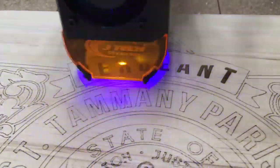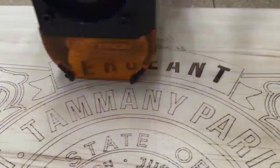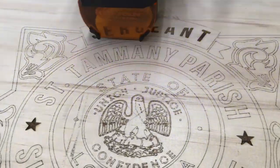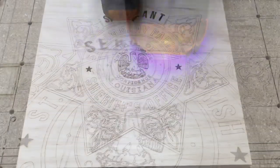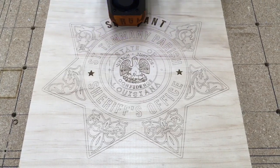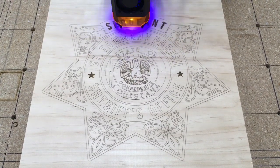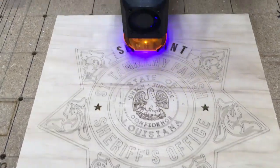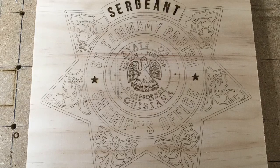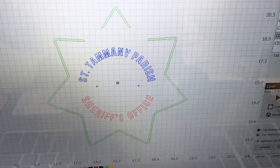This was the third layer I created on this project, where it did the word 'Sergeant' with both the fill and the line. I did a separate layer for St. Tammany Parish and then a fourth layer for the Sheriff's Office. I learned an awful lot doing it this way. Again, this is by no means the most efficient way, but this is a learning exercise. So this is the first part of the sign completed. Then I came back to the second project with the St. Tammany Parish and the Sheriff's Office.